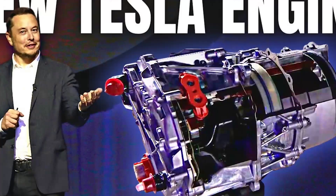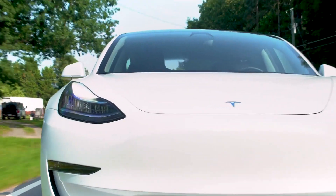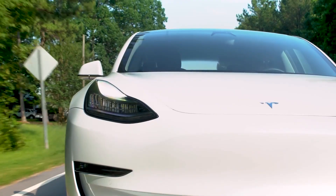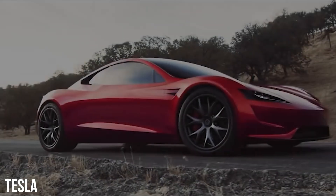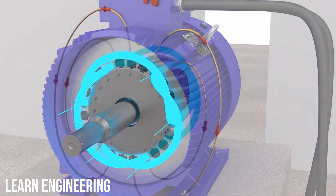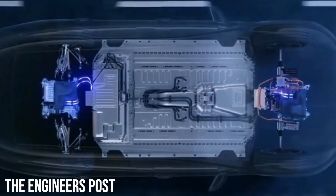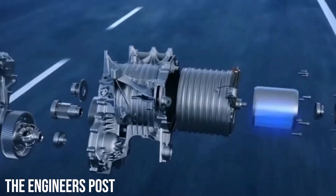Finally, Elon Musk has revealed the secrets of the new Tesla motor which has revolutionary potential in the automotive sector. With its extraordinary features, its innovative technology has been overhauled in every way imaginable to such an extent that it is no longer even comparable to the standard motors we are used to working with. Want to know what makes this motor so special? Let's dive right into the video.